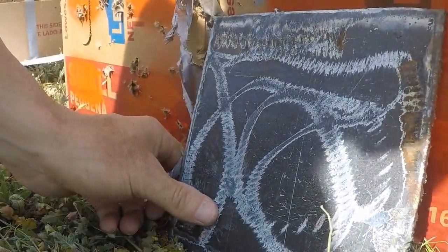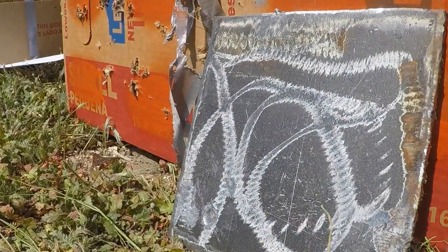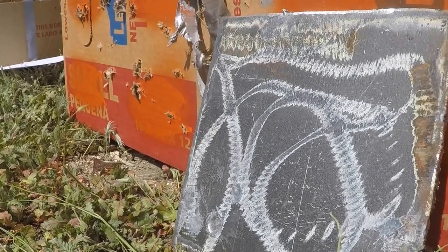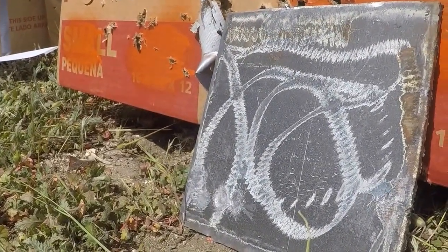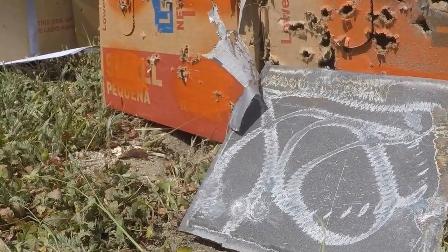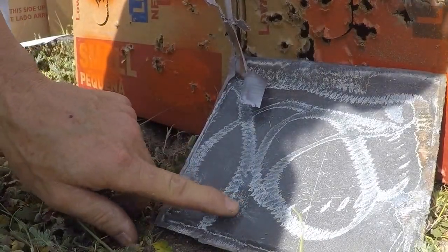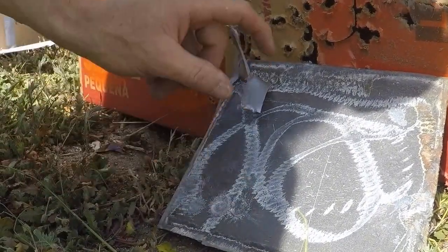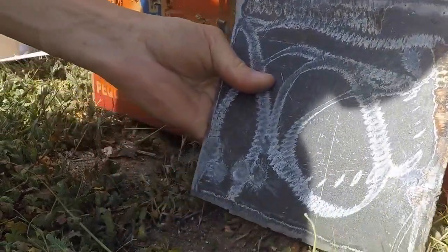First shot hit kind of low here. Definitely puts an indent in that thing. They are grouped very well. I don't want to shoot too far to the middle because I'm afraid of hitting my camera.